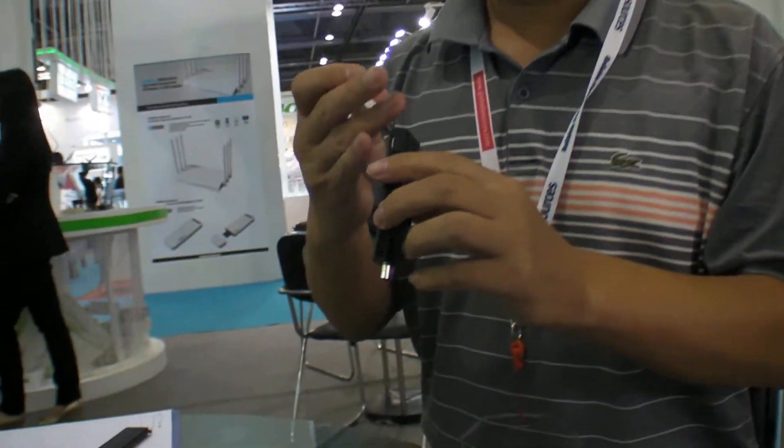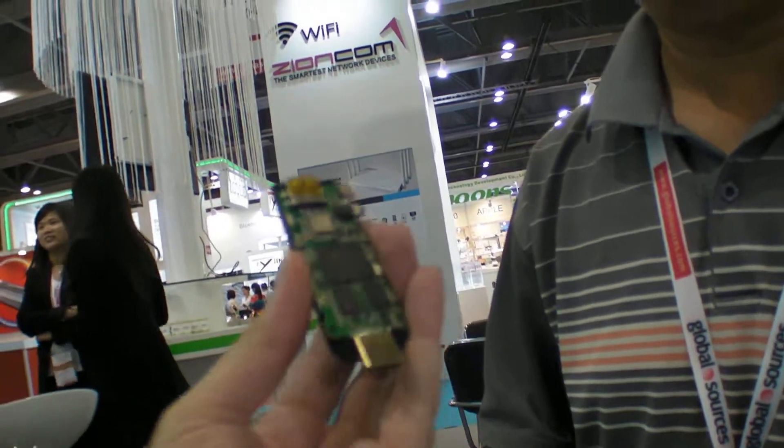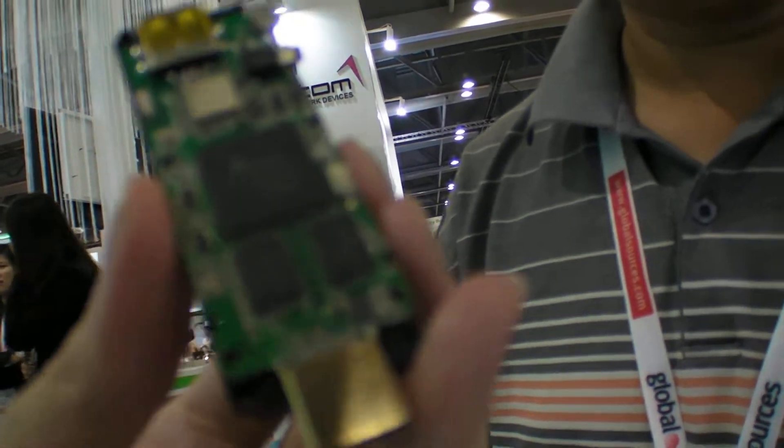With the RF adapter you can use a mouse, keyboard, and remote control. This is how the device looks inside.